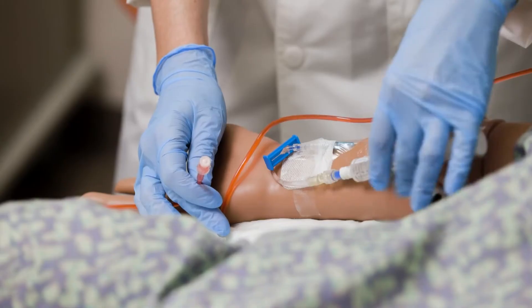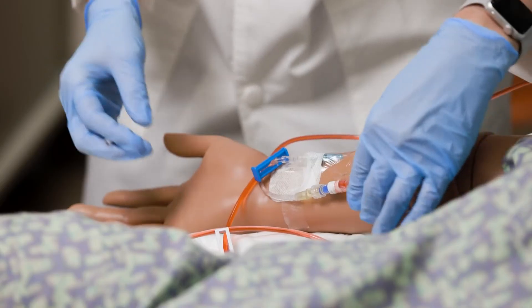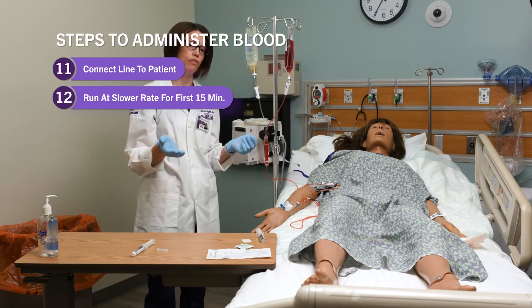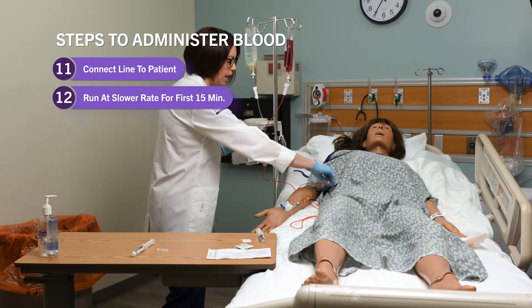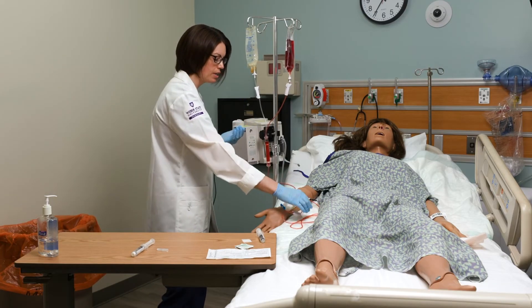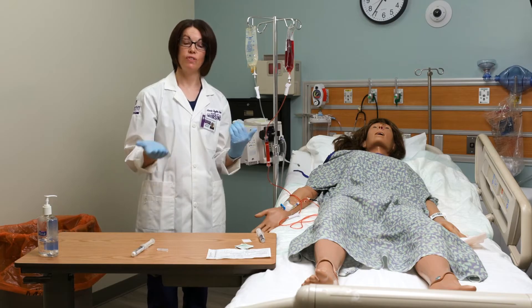We've already cleaned and flushed this, so I can go ahead and connect it. I've got my blood connected. Now I want to make sure I'm running this at a slower rate for the first 15 minutes. We already got our baseline vitals, so I'll adjust this on a pump or it can be free-hanging. We'll run it at 50 to 60 mils per hour for the first 15 minutes to verify there is no reaction.